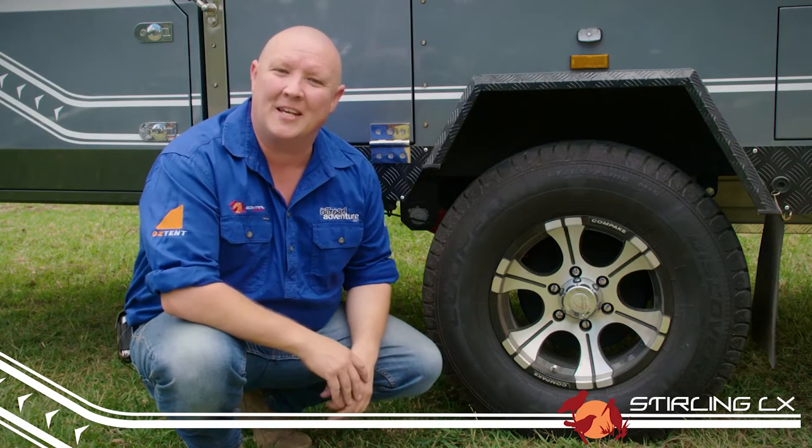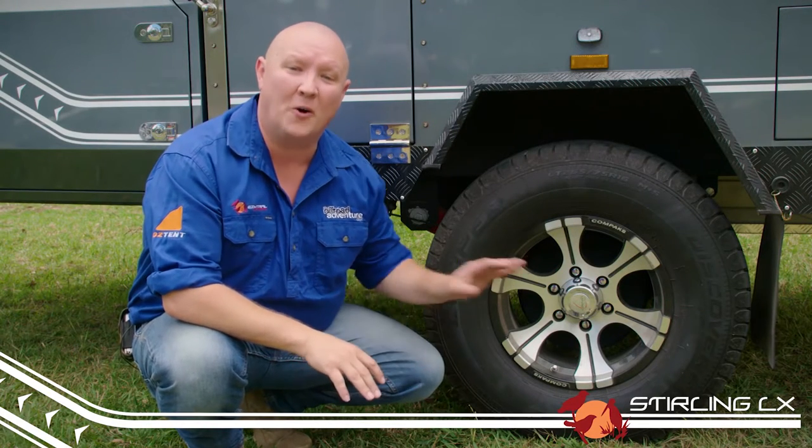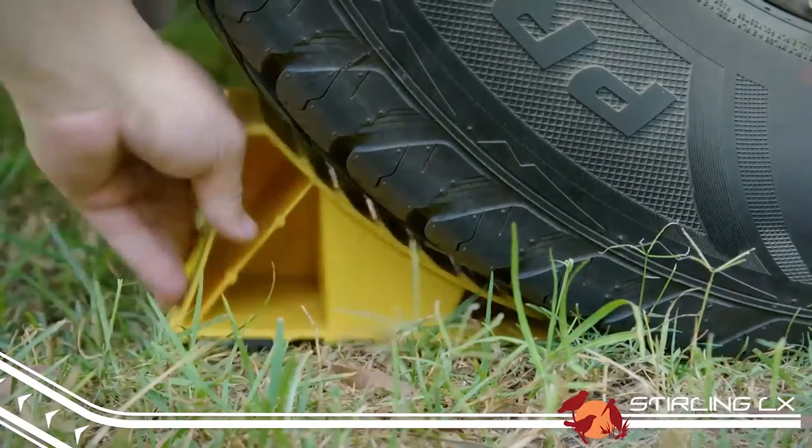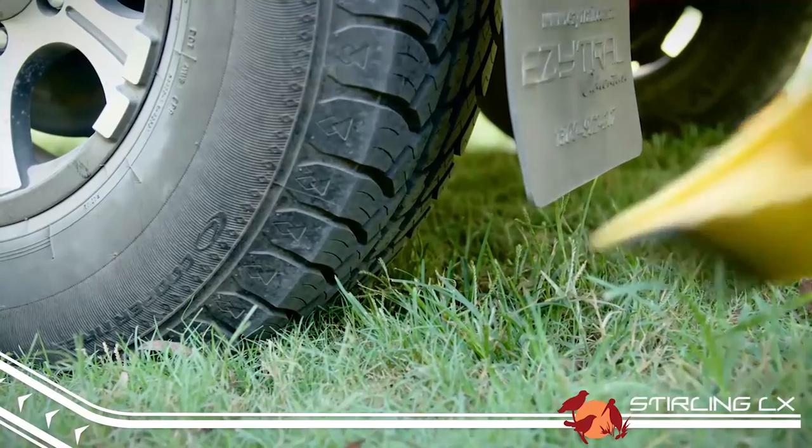The first thing to do when you get to your campsite is to find a nice piece of level ground. Make sure you put on the handbrake and position your wheel chocks behind your wheels to avoid the trailer moving when you disconnect.